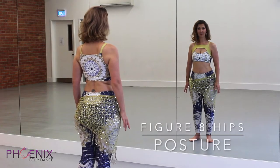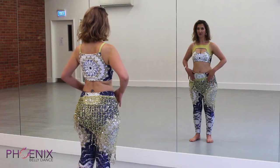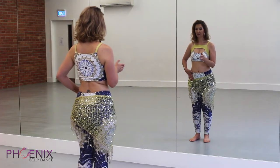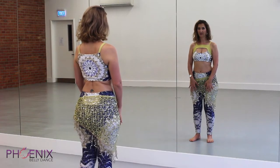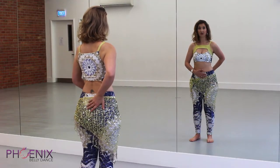We're going to talk about the posture for this movement. We want to stand with our feet within hip distance apart. If you want the movement to be bigger, you can slightly go outside of hip distance, or slightly inside. To start off, it's most comfortable to put your feet right underneath your hip bones. We also want our knees to be gently bent and our pelvis to be in a neutral position.